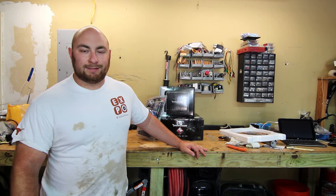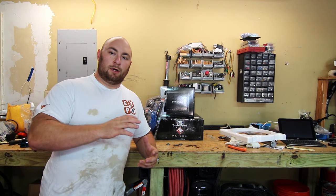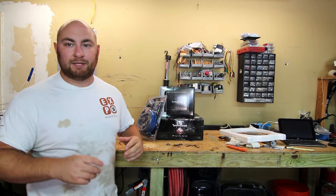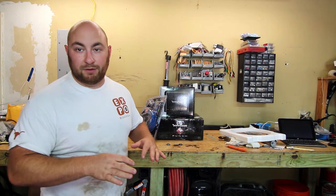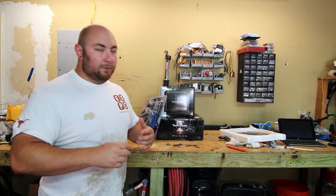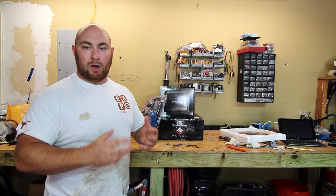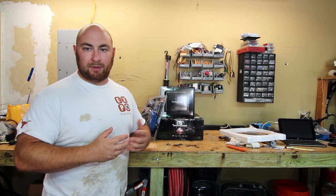What's up guys, Max here. Today we're going to show you a video on how to install a subwoofer and an amplifier in our 2009 GMC Sierra 2500 extended cab. This video will focus primarily on how to do all of the wiring that goes with a sub and amp install.